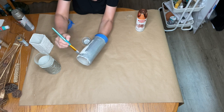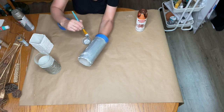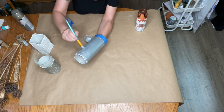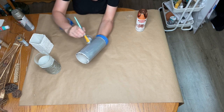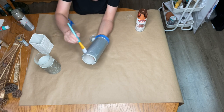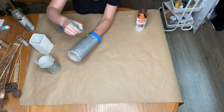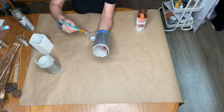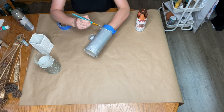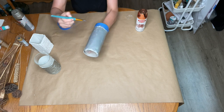I'll make sure I put everything I'm using down below in the links so if you'd like to make this same project you'll know exactly what I used. Just basic acrylic paint, and the modeling paste — I've found it on Amazon, at Michael's, and at Hobby Lobby. I'm sure Joann's probably has it too.